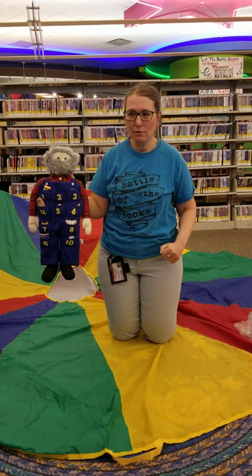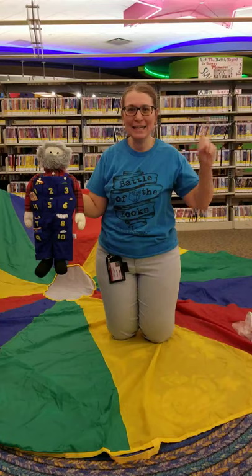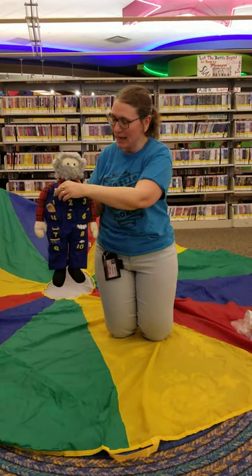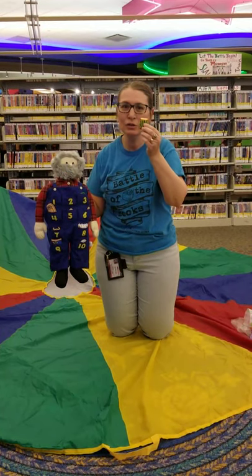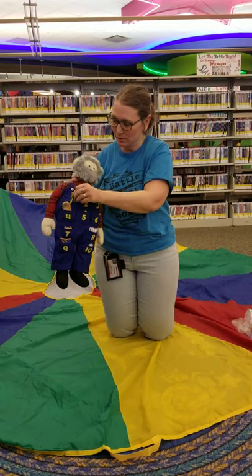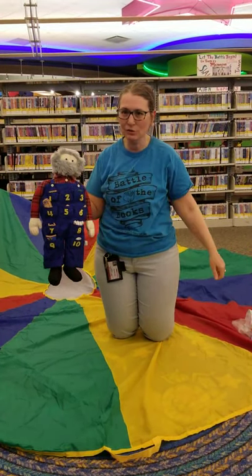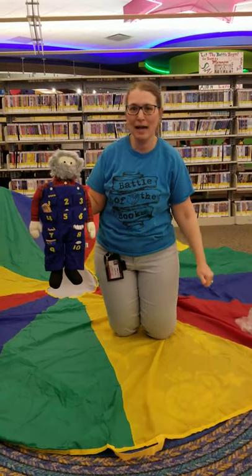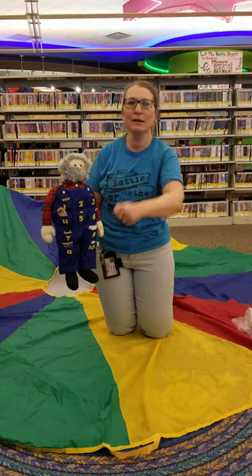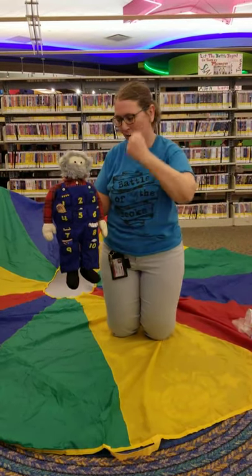This old man, he played one. He played knick-knack on my drum. It doesn't have to be drum — I've heard thumb, and there's probably many others you can come up with. With a knick-knack, paddy-whack, give a dog a bone. This old man came rolling home.